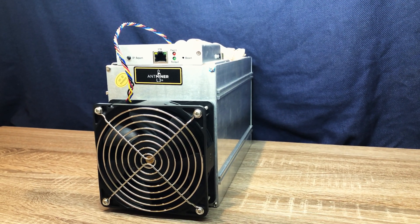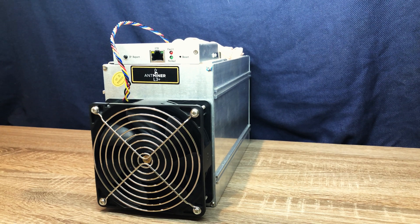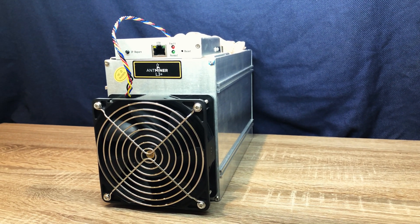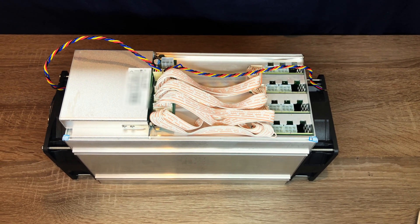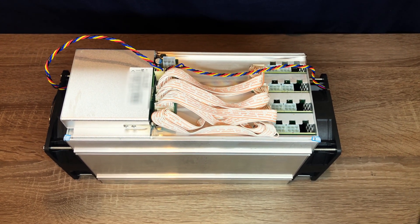The Antminer L3 Plus mines Litecoin at a hash rate of 504 MHz at a power draw of 800 watts. Today, this miner isn't nearly as efficient as it was when it first released back in 2017, so in this video, I will be taking it apart.